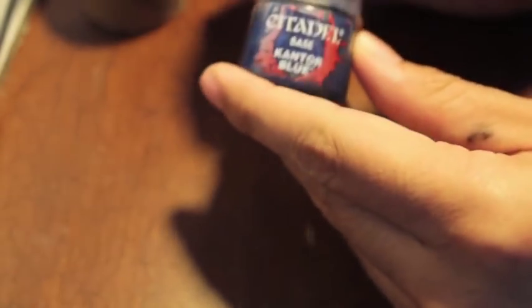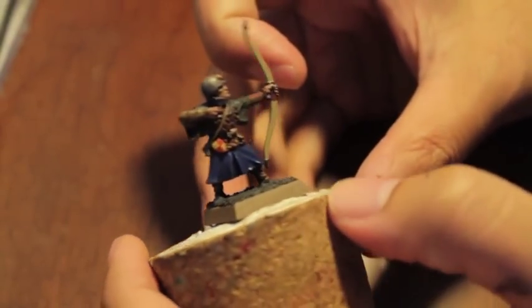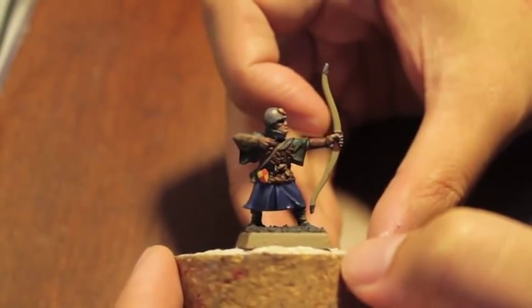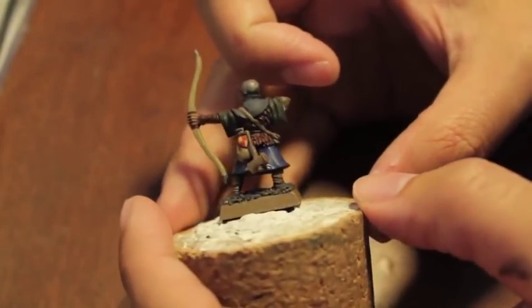So the first thing you're going to do is take your Cantor Blue and give the entire surface area a nice coat — I already did that part. You just put it on your wet palette and thin it out with some water and just coat the surface area. The paint should be just about dry now.